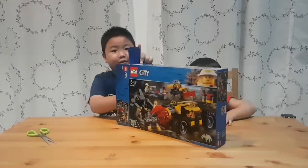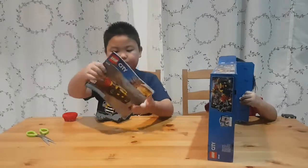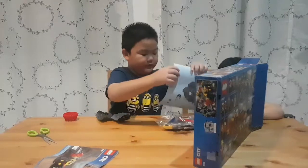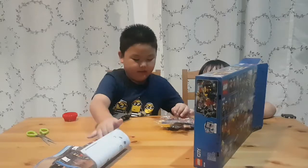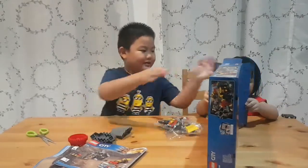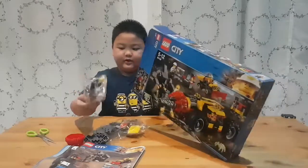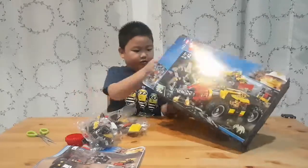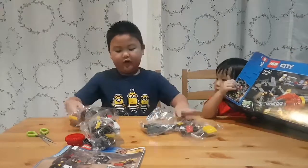Inside the box we got instruction booklet number two, and instruction booklet number one, and package number one, package number three, package number two, and package number four.